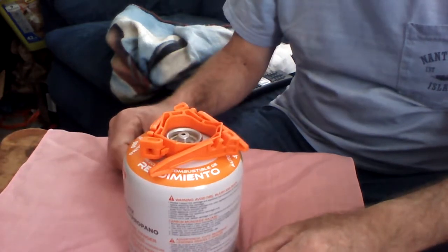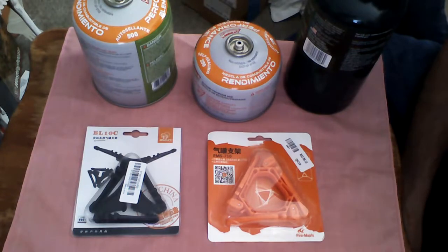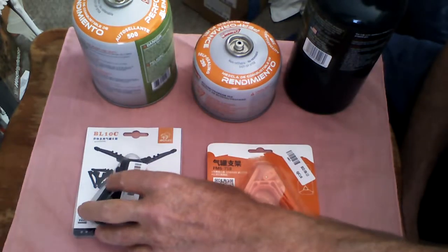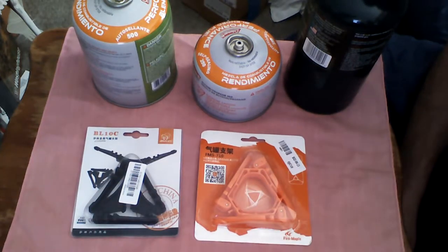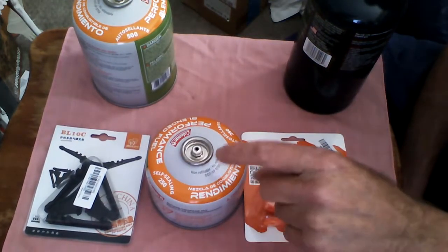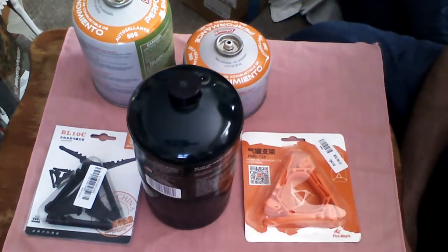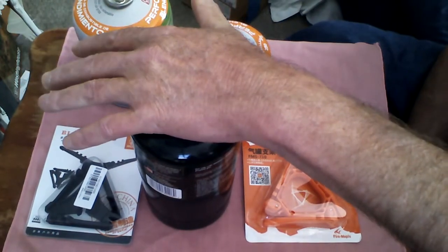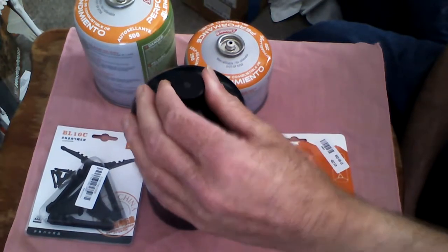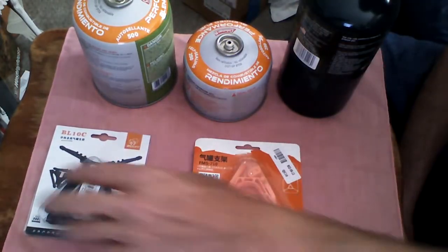Good afternoon everyone, this is Admiral Preparedness here. Today I have a couple of items I'd like to bring to your attention. If you've ever been out in the woods, camping, hiking, or just focused on emergency preparedness, these little propane-butane bottles are really nice to have. But the problem is when you put one of your stove tops on and screw it down, they become top-heavy. I've been looking around the internet and found a couple of companies that produce stands to help stabilize these bottles.